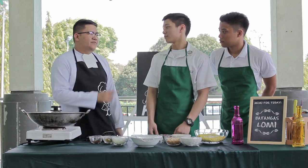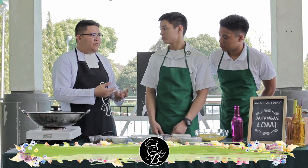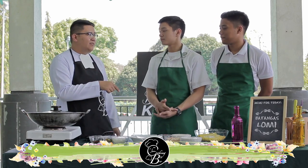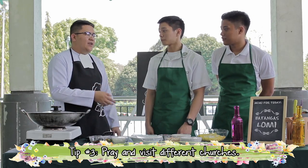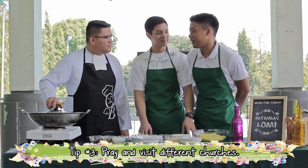Brother, how about being spiritually equipped this summer? It's very easy. First, you need to be grateful for everything you experienced in the past school years here in Zobel, and then pray for it. Being grateful is one spiritual thing you can do to be equipped for the next school year. Also, Anton earlier mentioned Visita Iglesia — that's very nice to experience this coming Holy Week, visiting historical places and churches here in the Philippines and abroad, to prepare yourself and your prayer intention. It's all about being thankful for the blessings you have received.